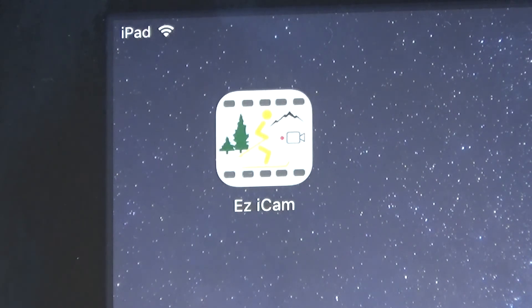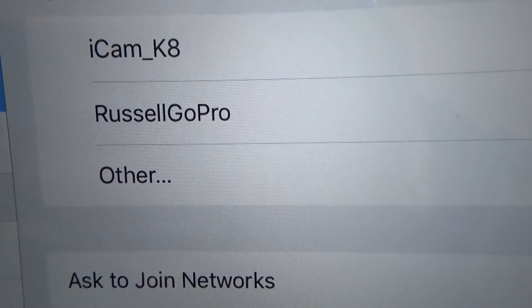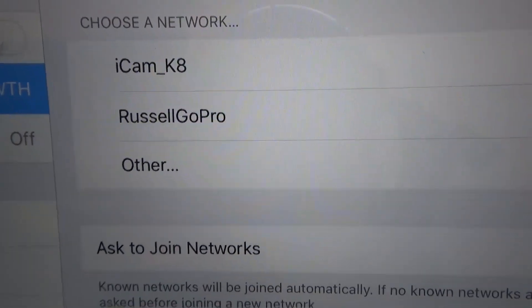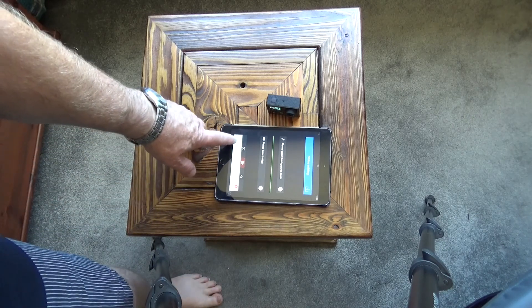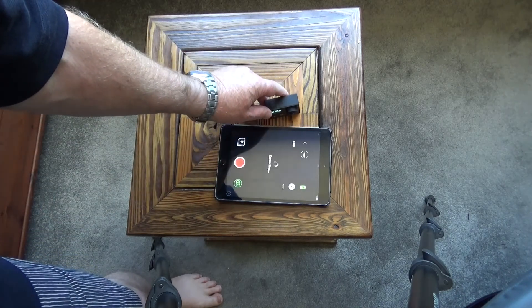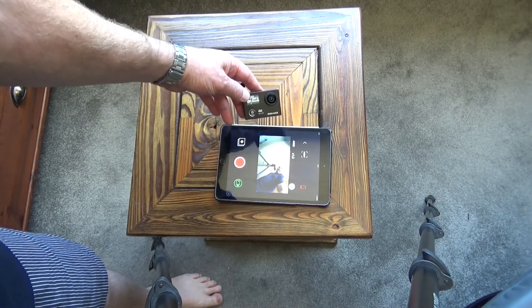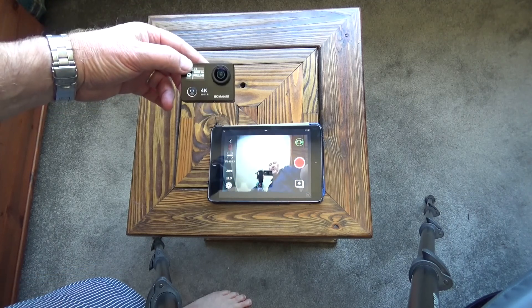There are instructions in the manual telling you how to download the app — it's called Ease iCam. This is the Apple version; I downloaded it from the App Store and it's free. It's very easy to connect the camera to the application. Turn the Wi-Fi on on the camera and you'll see the Wi-Fi symbol appear. The camera shows up on the iPad as iCam K8. Just select that, click on devices, connect, and there you are — connected. Pretty simple and very easy, no messing about at all; it just connected straight away.